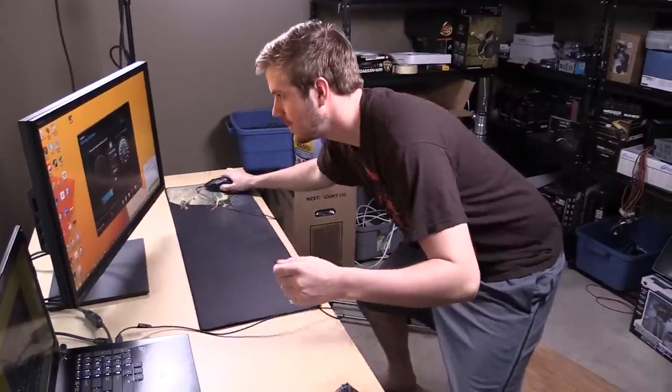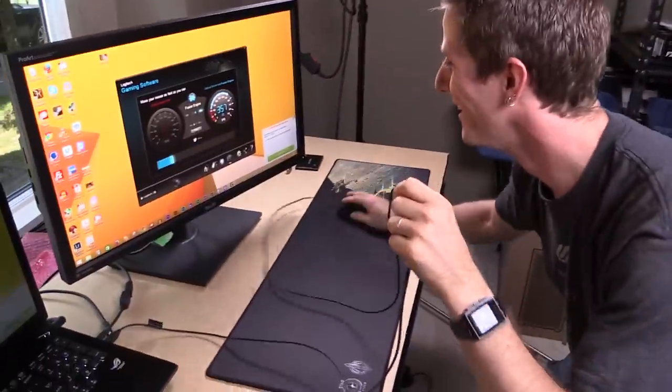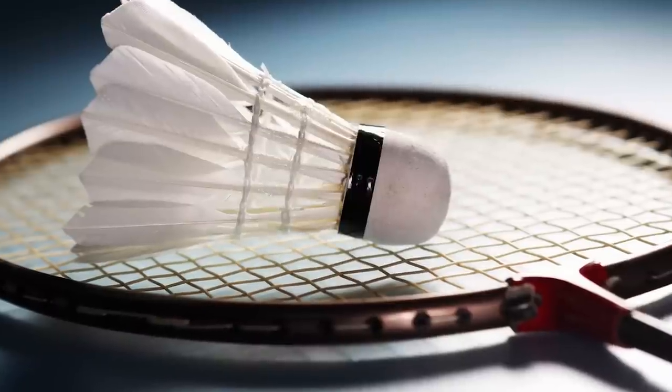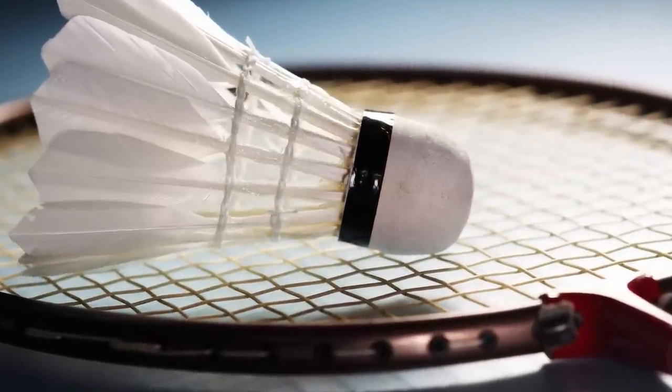With the Fusion Engine and the gyrometer and accelerometer, it will try to fill the holes in the data stream to avoid this. To test this out, Linus and I had a contest of sorts where we battled to see who could whip the mouse the fastest in terms of IPS, or inches per second. Linus won due to his extensive master badminton skills, which he has honed over many years of extremely vigorous training. So it works as advertised.